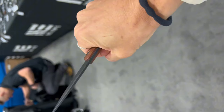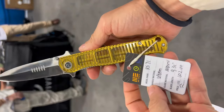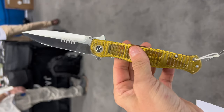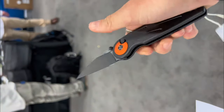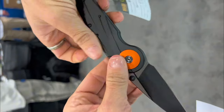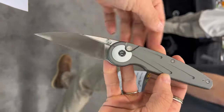We have the RS71 going for $102 with an Ultem handle, and also available in a G10 blackout version for $72, both with a Nitro-V blade. And this is the Star Flare — a futuristic looking design that will also be available in another variant.